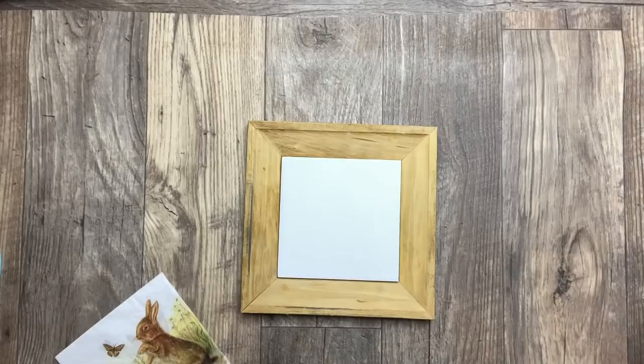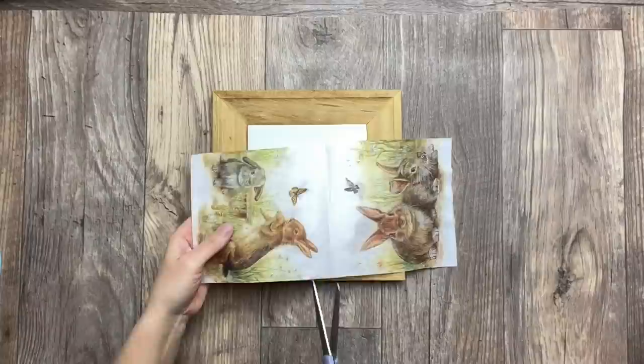I found these beautiful napkins — they are perfect for spring and Easter decor. The first thing I'm doing is cutting the piece that I want.